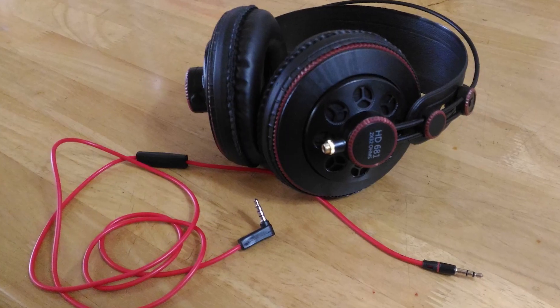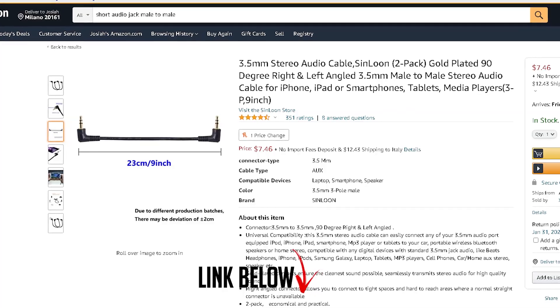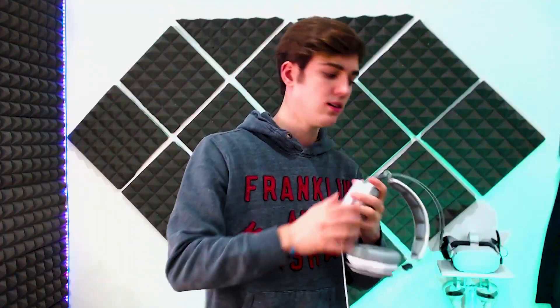So how do these compare to just using your own headphones? The good aspect is that your own headphones can completely cover your whole ear and remove outside noise. If you want to use your own headphones, the best ones would be higher-quality headphones with a removable cable, because you can buy a cheap male-to-male audio jack on Amazon so that the cable doesn't get in your way.